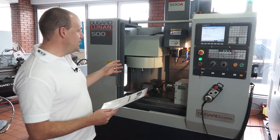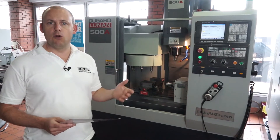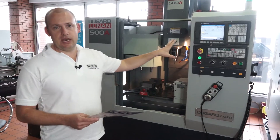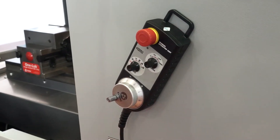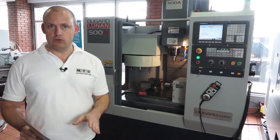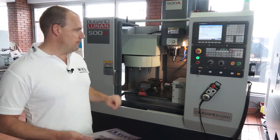We've got a spindle speed of 8000 RPM on this machine but there are options to go for a 10. This particular control is a GSK control but it's G code based and it's very similar to FANUC, so if you do have existing FANUC programmes with a few minor alterations you can run them through this machine.